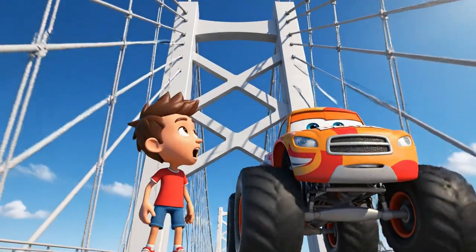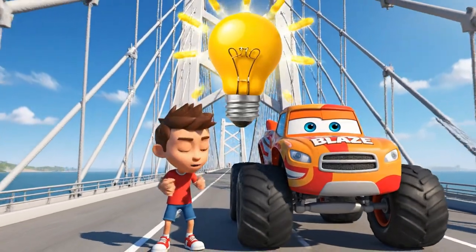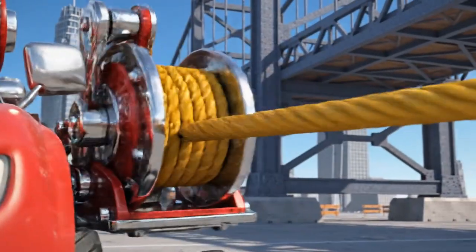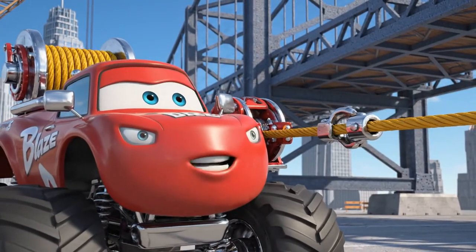Blaze, the towers — what if we add more tension? If we make the bridge cables tighter, it might reduce the elasticity. Great idea, AJ! Time to use the tension cable winch. I'm going to add new cables to the structure. Got it!